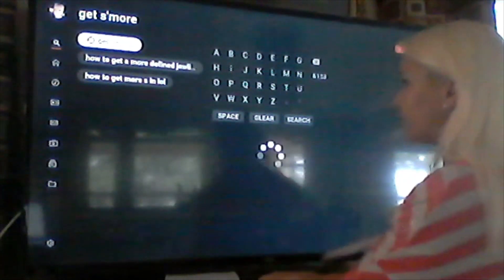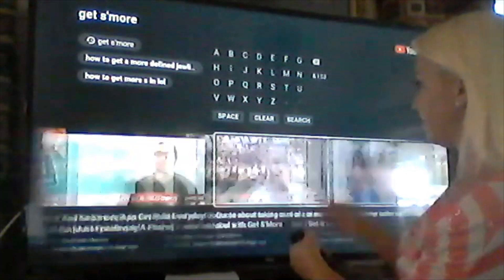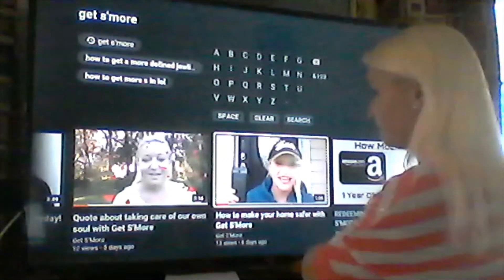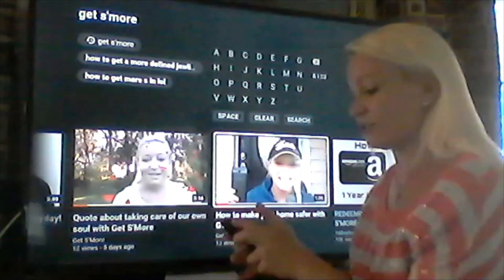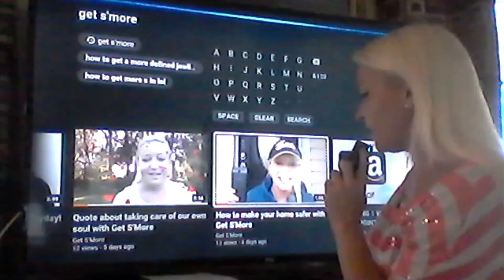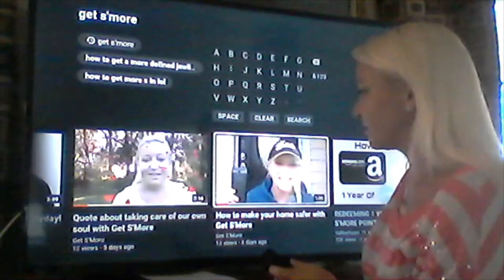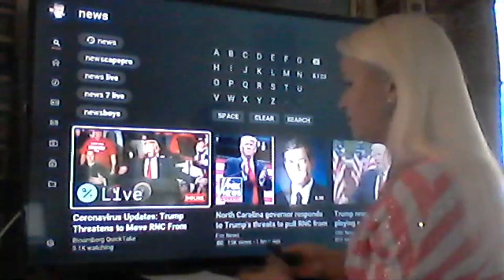I'm going to search 'Get Some More' because that's my channel on YouTube, so I can come over here and watch my shows. I can search this way with the Bluetooth keyboard, or I can ask Alexa to find things for me using the voice control at the top of the remote. Let's ask Alexa — 'Alexa, find news on YouTube.' And here we go — some of the most popular news pops up on YouTube.